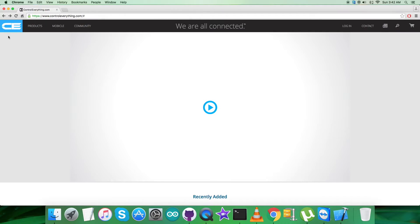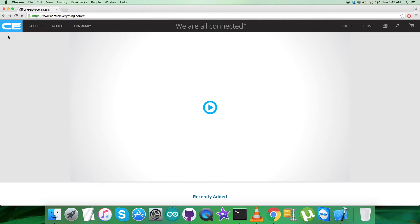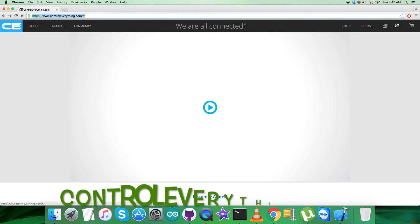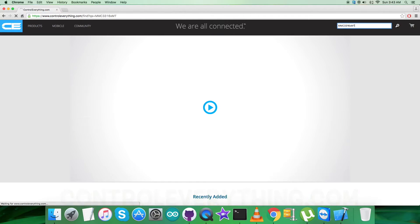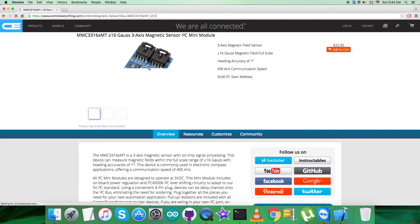Hey guys, welcome back. I will be introducing another magnetic sensor, the MMC3316XMT. To gain more knowledge about this sensor, let's have a look at the website controleverything.com and search for this sensor. As you can see, it's a plus/minus 16 Gauss 3-axis magnetic sensor, and these are some of its features which you can notice on screen.